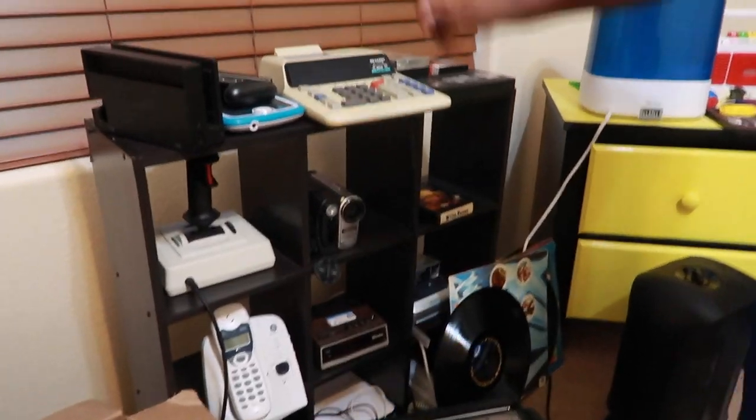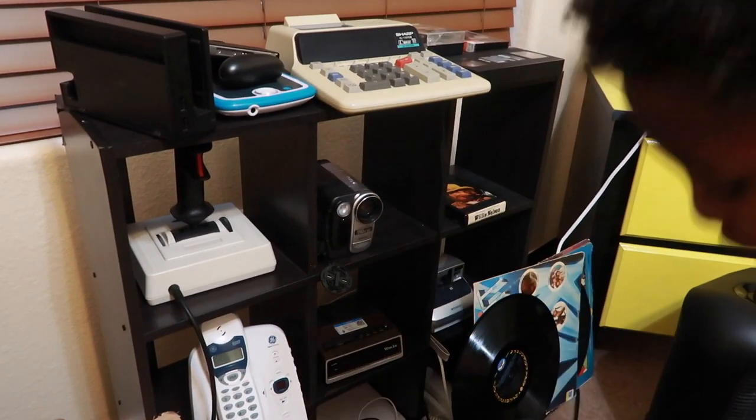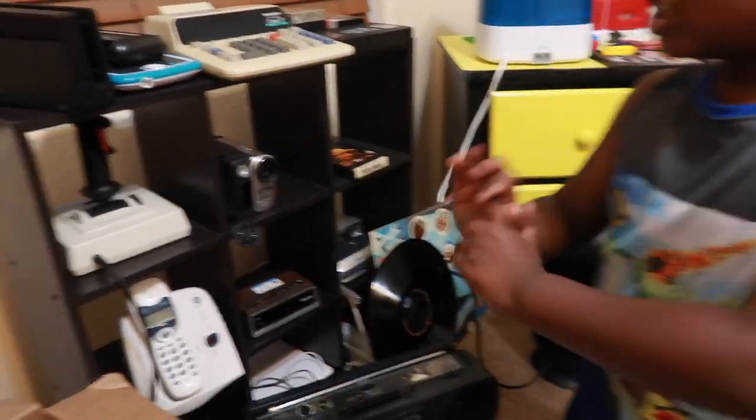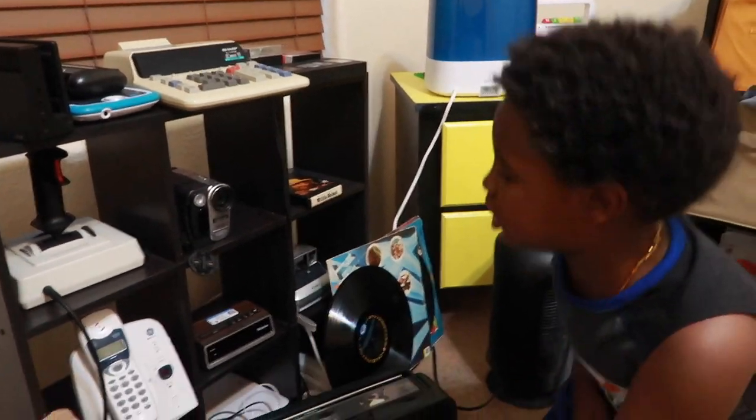This is my old school collection. I don't think there are kids watching this, but anyways, I'm just gonna tell you all what this is.